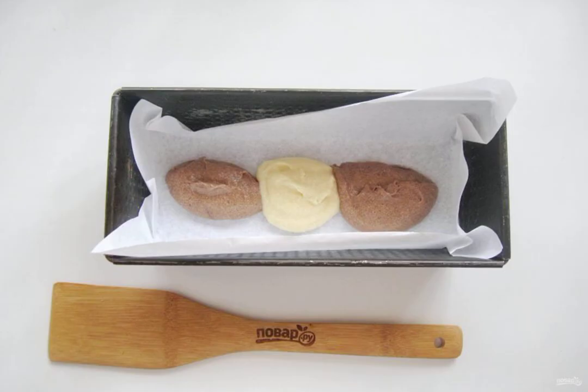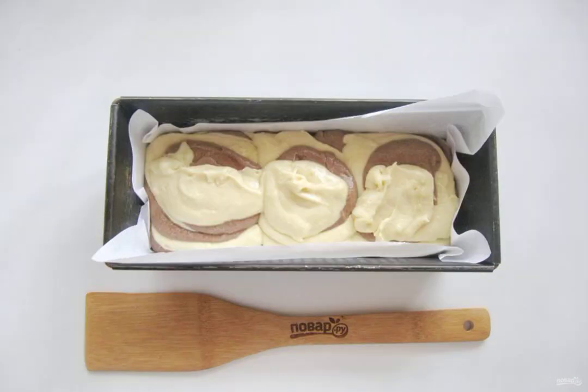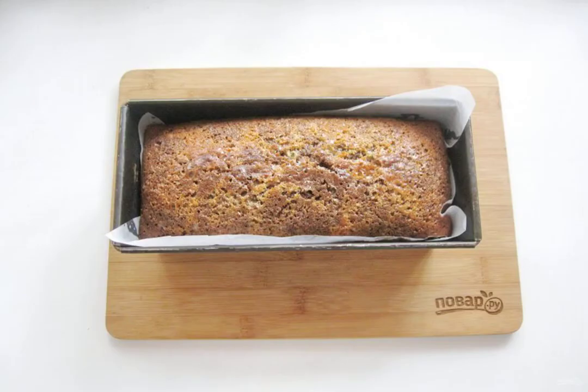Place the light and brown dough alternately in the cupcake mold. Place the mold in the oven preheated to 175 to 180 degrees. Bake the cake for 55 to 60 minutes until ready. The baking time depends on your oven.